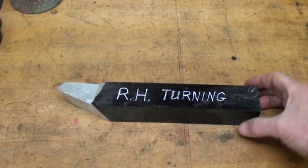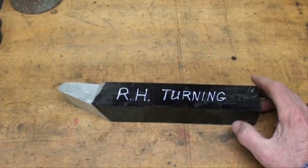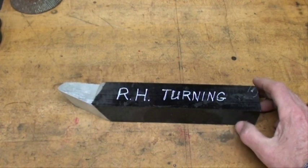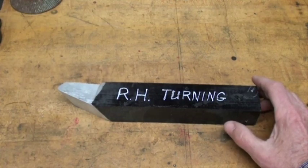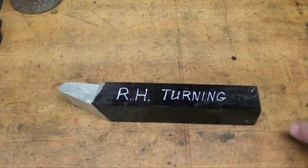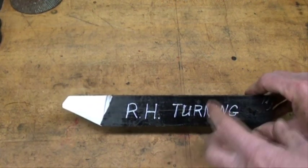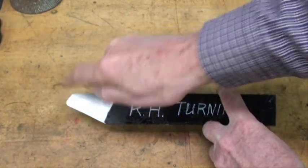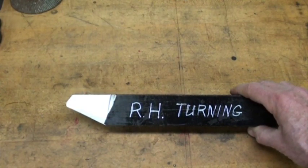Today we're going to turn on the lathe and we're going to turn to a diameter using a micrometer. This is one of my basic videos. I really don't know how long it will be, but most likely it will be more than one part, maybe even three parts. I'm having a heck of a time with this high definition camera loading long videos — it just takes forever and usually it fails. You'll need to grind yourself a right hand turning tool, which will have a radius on the end to give you a nice finish. We're going to do it on the Atlas lathe.